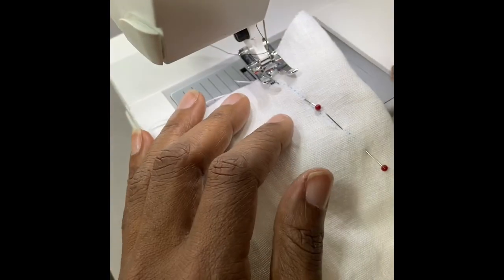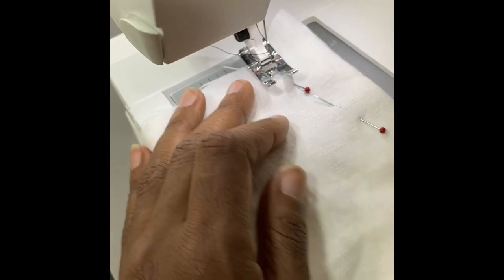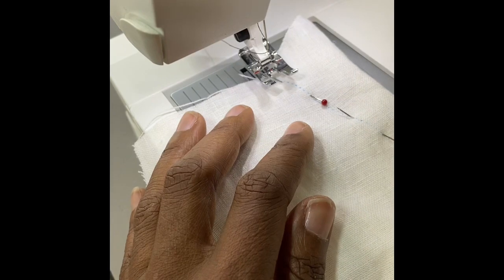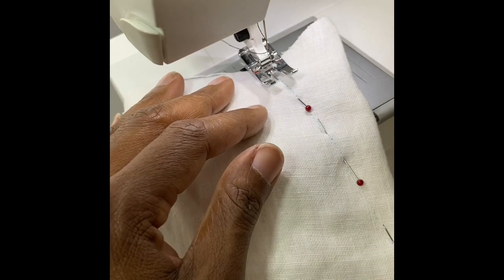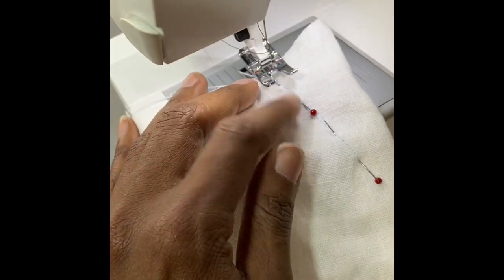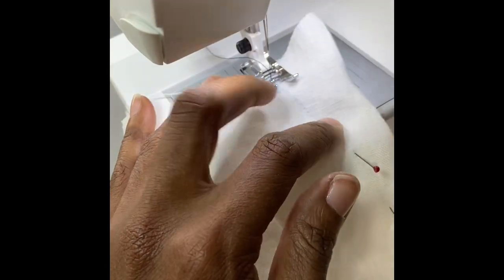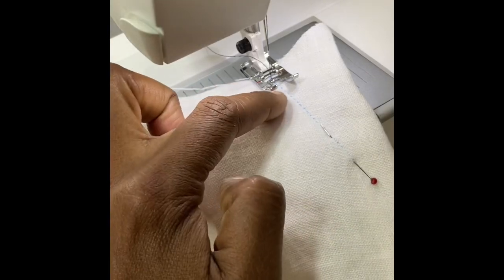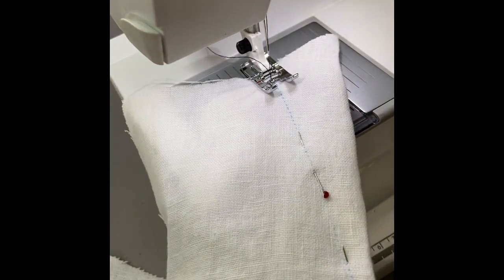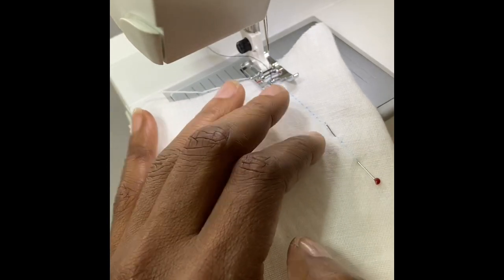Now we're going to go to the machine and stitch. I'm going to use a black thread so you can see the stitch as it goes. Here's the secret about doing a straight dart: we have the tendency to just put our fabric in straight, but the dart line goes to the right — it's a diagonal line. So what I want you to do is turn the line so it's straight in your eye line. That means your fabric is sitting in at a diagonal, but the dart line is exactly straight in your eyesight. Lower your needle at the very beginning of the dart leg, press your foot down, and keep the line straight in your eye line. If you come straight, you'll come right off exactly where you need to be at the bottom. So turn the line straight and stitch straight on the line, and you'll have a straight dart every single time.